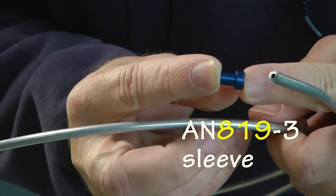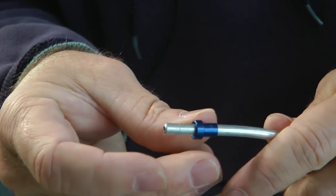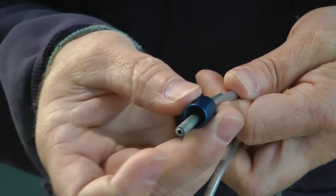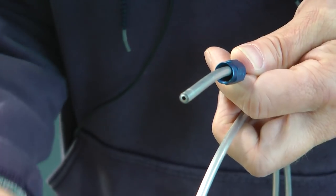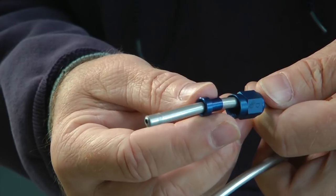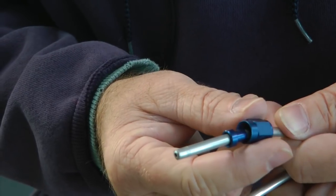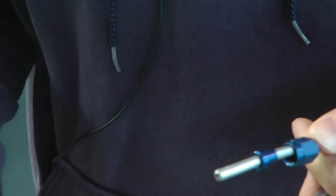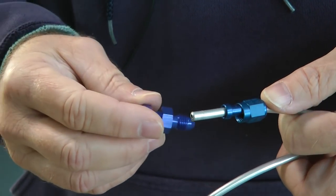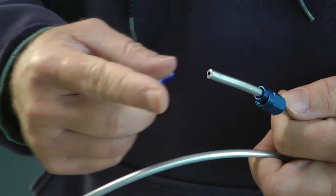The AN819 sleeve has a large portion on one end and a small portion on the other. The sequence is: step one, insert the nut; step two, insert the sleeve; then flare the end of the tube. After flaring, it all makes sense — the nut can now attach securely to the flare fitting.